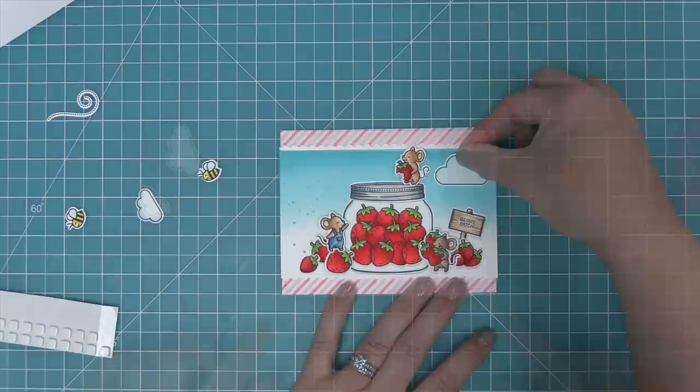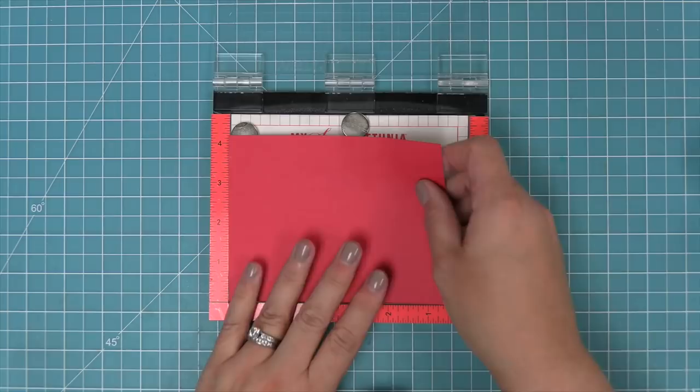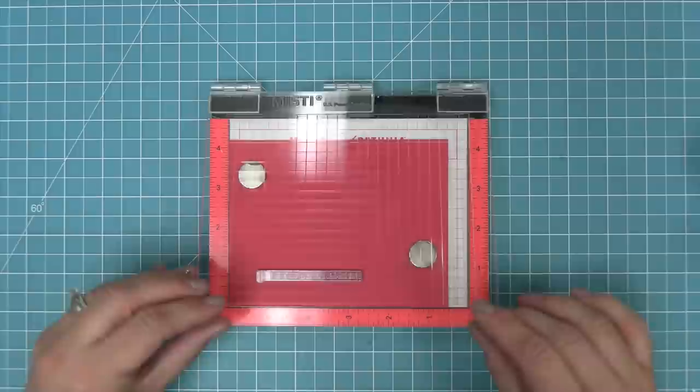The All the Clouds stamp set is the best because it has all the clouds - every time I need clouds I go to this one because it has clouds in a bunch of different sizes. So we found some clouds in different sizes, attached them into the scene, and then before we finish the rest of the scene we're going to do some stamping for our sentiment.